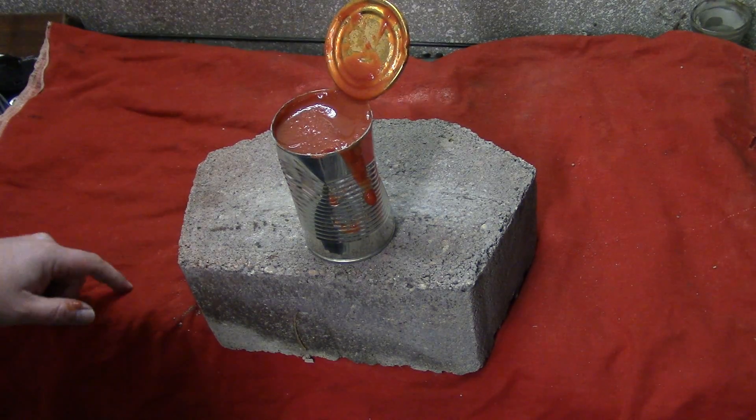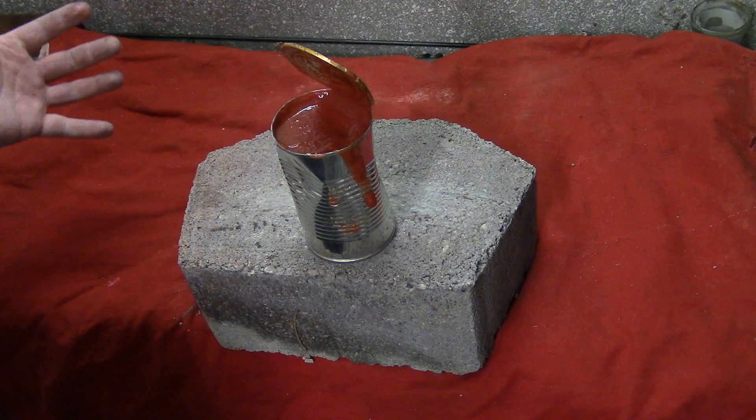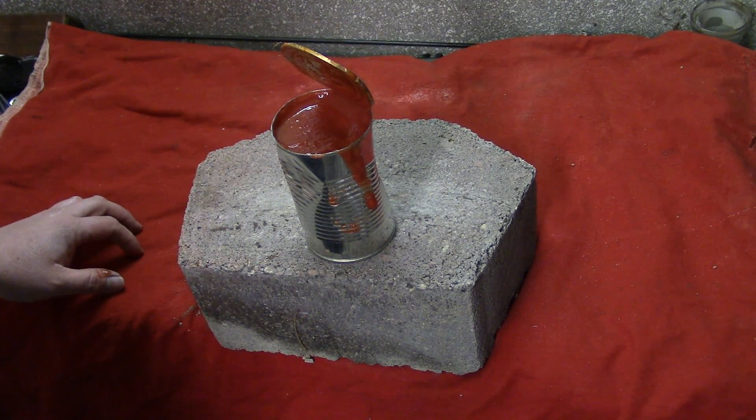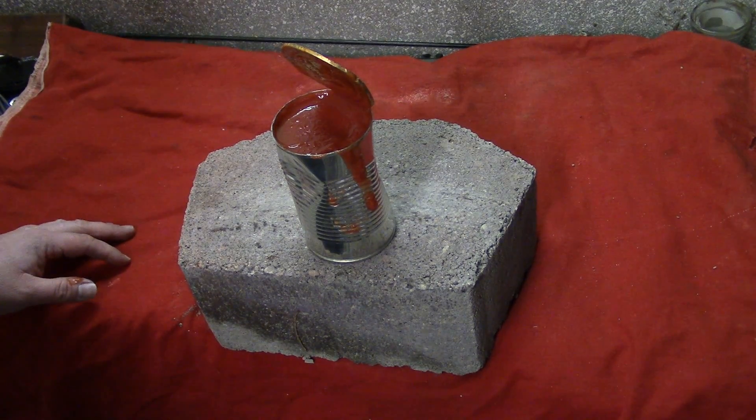Just to get your can open — that top lid being so thin, that ring — a lot of people don't know about it. So anyway, hope this helps you guys when you're out and living off the land. Have a good one, thanks for watching.